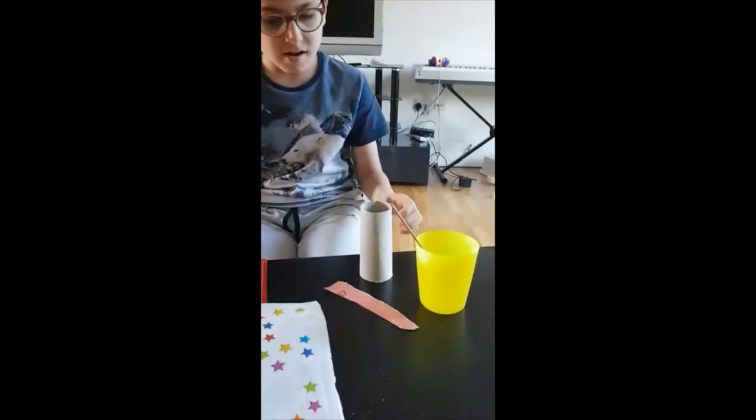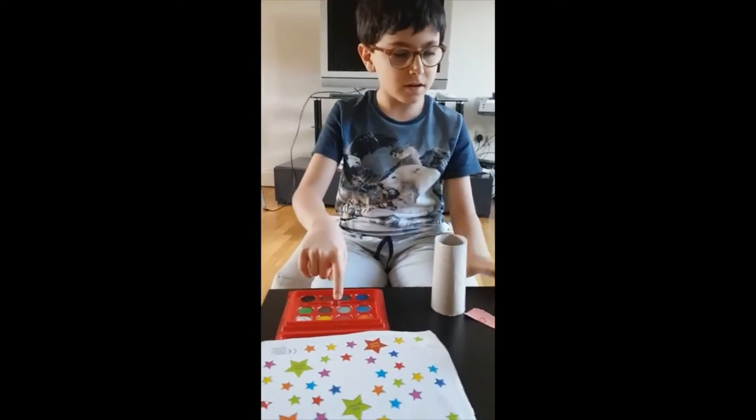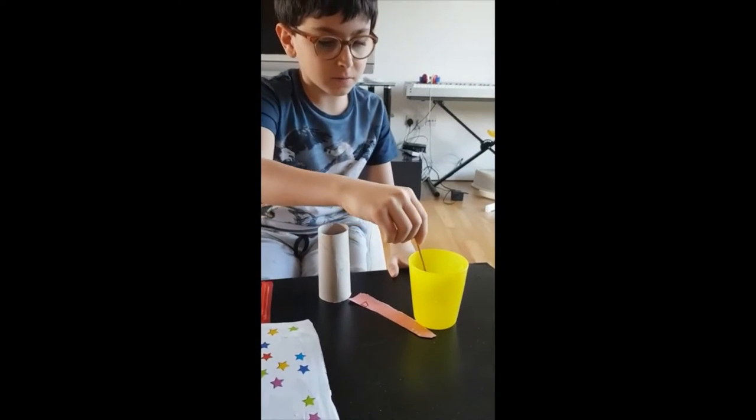In this activity we will need a toilet roll, some paint, a paintbrush, and some water.